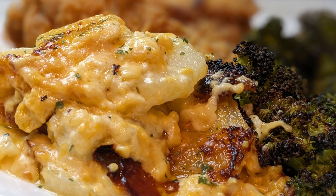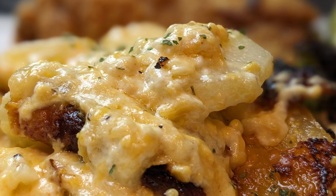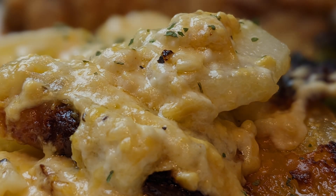So please give me a thumbs up, a like, subscribe, share, everything. You're going to really enjoy this dish.